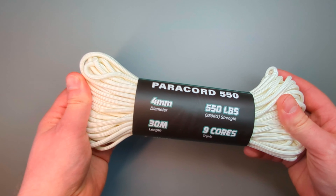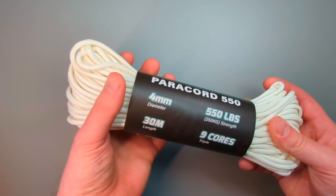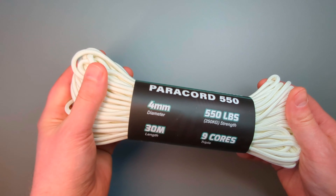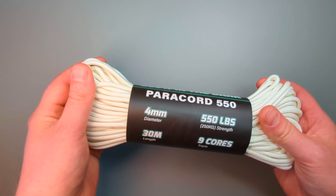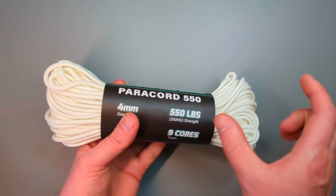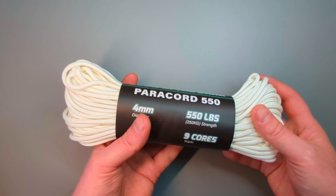Paracord is extremely strong for the weight — it's pretty well known in the bushcraft and EDC community. The internal strands can be stripped out and used separately, so it gives you lots of options. You can cut a small length and then strip out the strands and use those as well.